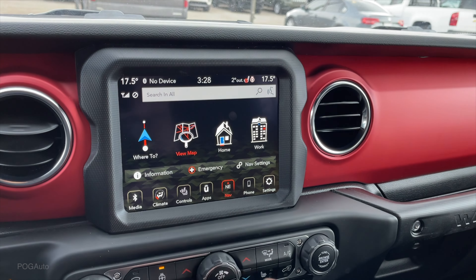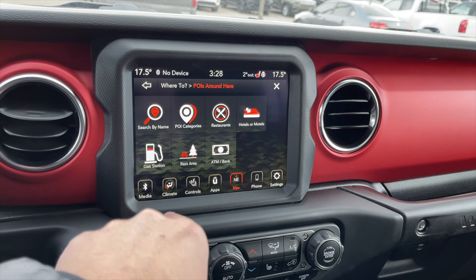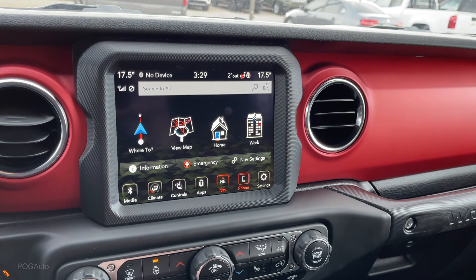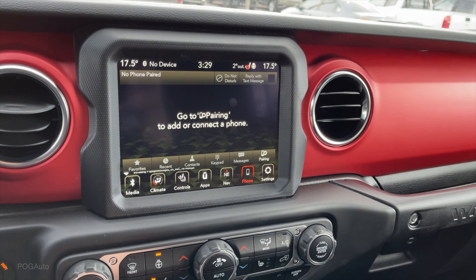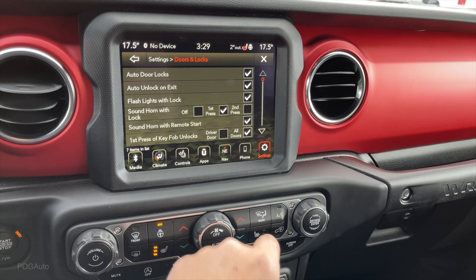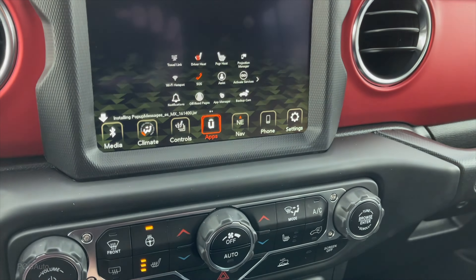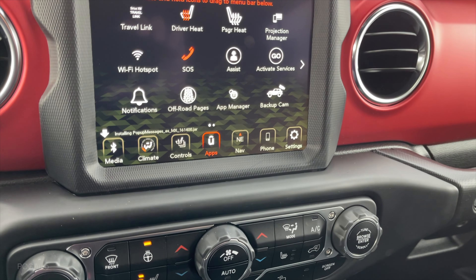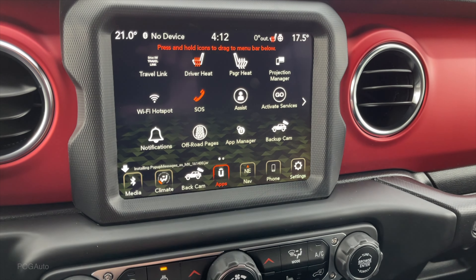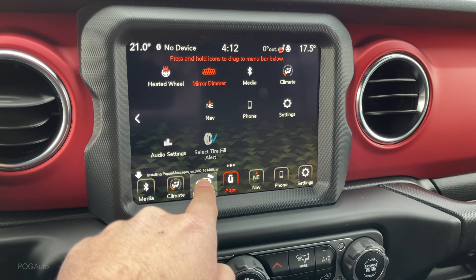Navigation system - view map full screen is also an option. You can go to favorites, points of interest, home or work - whatever address you put in there. There's also the phone, you can pair your phone for Bluetooth. You can use the scroll knob and then push to enter, or you can just use the touch screen. Going to the apps you have your other apps, and you can touch and hold to rearrange them between the app screen and the controls panel.